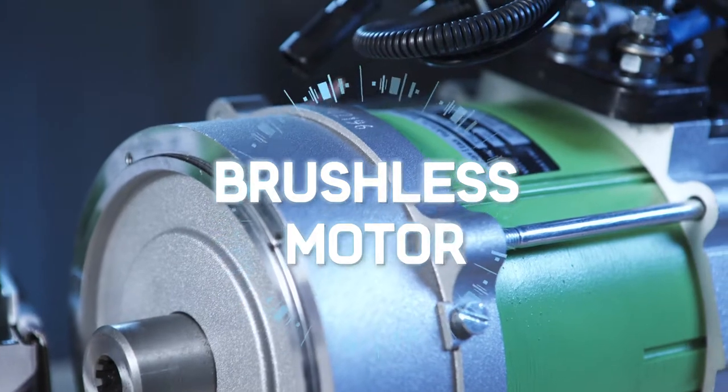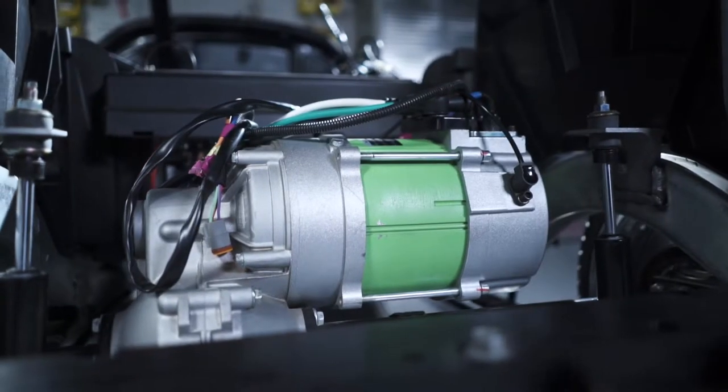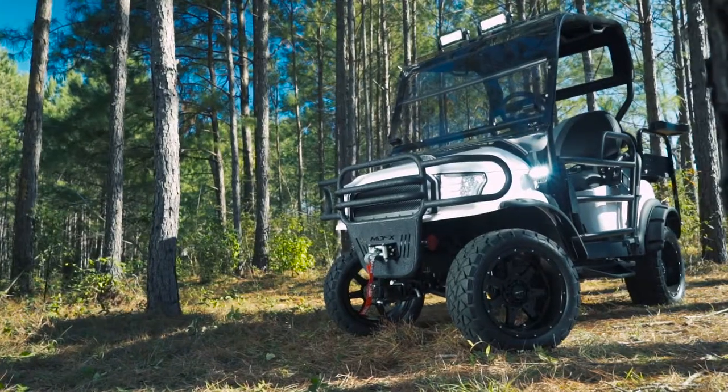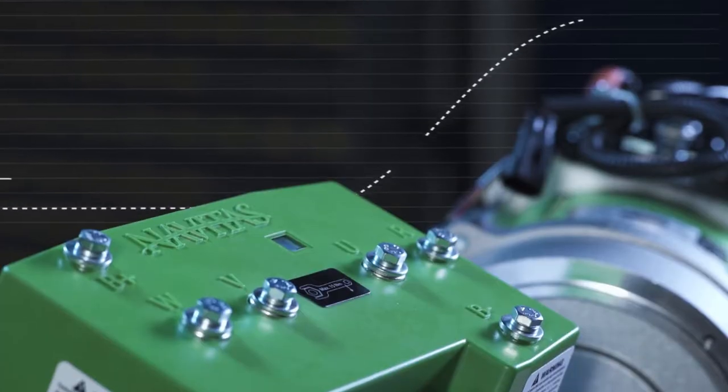The Navitas brushless AC motor provides increased reliability and range, improved efficiency, greater acceleration, and requires less maintenance. This motor is the perfect complement to your Navitas controller.